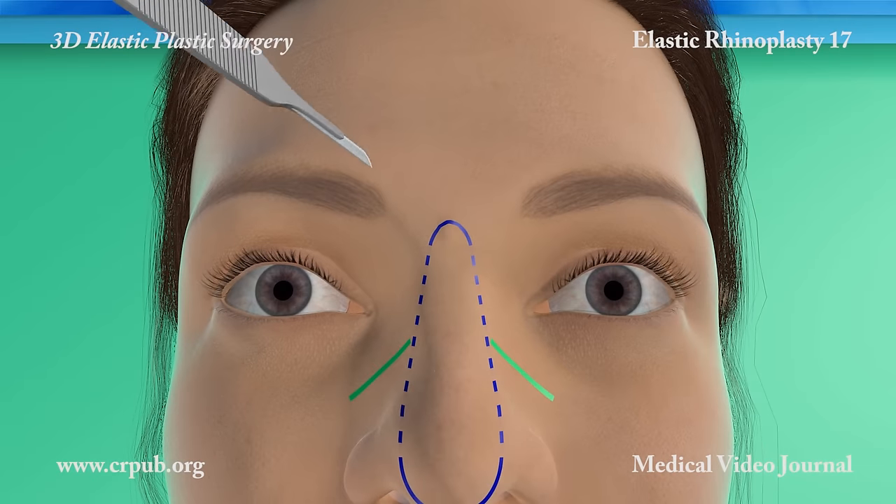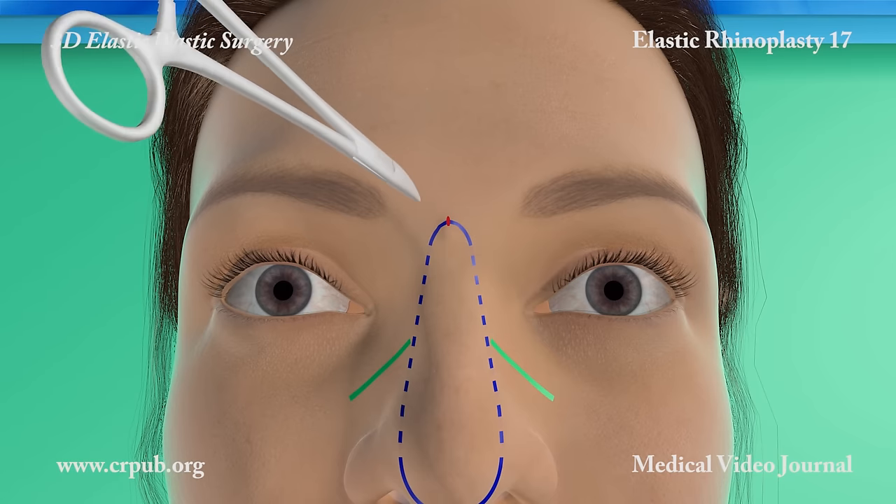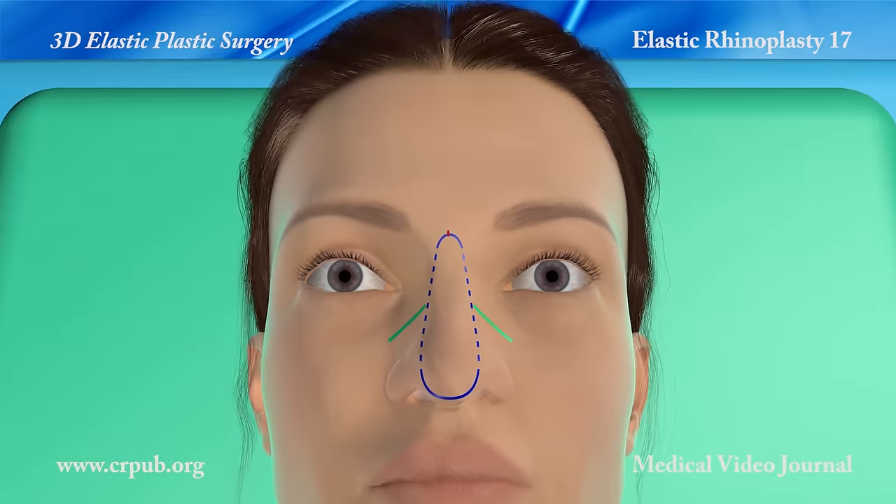A skin incision is made with a microsurgery scalpel. A fine clemmer is used to create a deep cavity to house the knot.